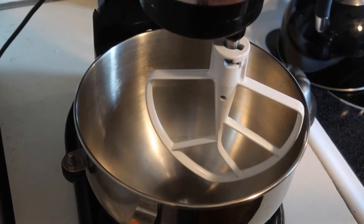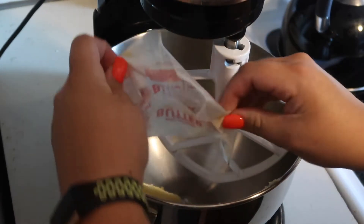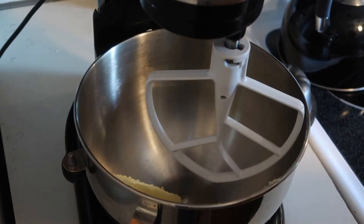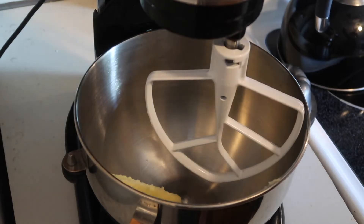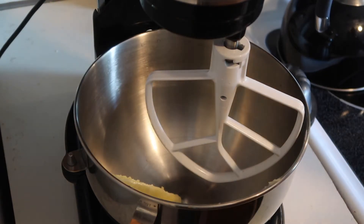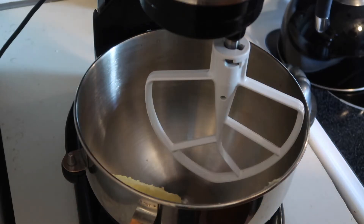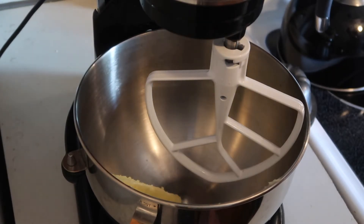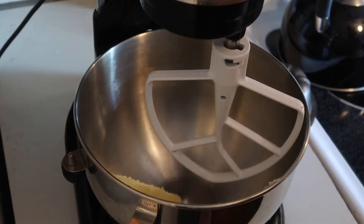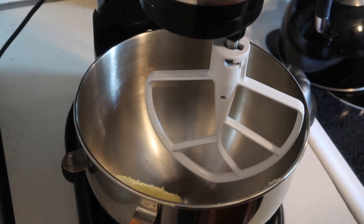To start with I have our mixer with our paddle attachment on it. I'm going to add our stick of softened room temperature butter. We're just gonna blend this up and gradually add in our granulated sugar, molasses, and our pumpkin puree as well. Now if you have egg issues or an egg intolerance, this is a recipe that does not have eggs. It could also easily be substituted to use gluten-free all-purpose flour, which should make these a great gluten-free option for a nice fall dessert.